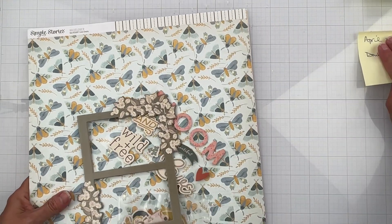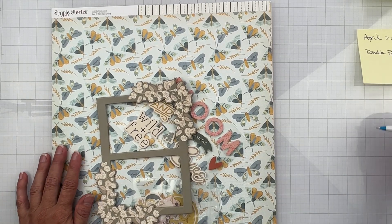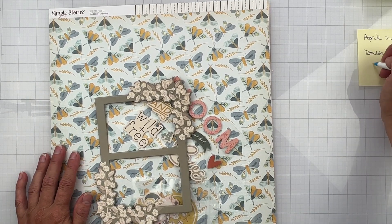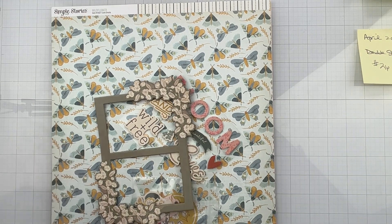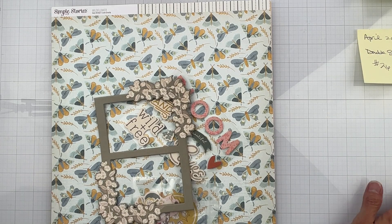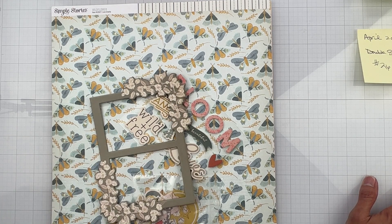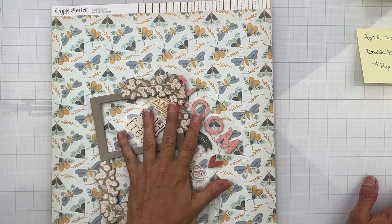Hey guys, welcome back! I'm coming on to do the last six kits for May 'I Scrap Lift You.' I've had way too many of these videos — this is going to be kit number 26, so I have to do 26 through 31 and then we can get creating. I'm using all Scrap Room kits and this kit is from April 2023, super current, which I think is awesome.